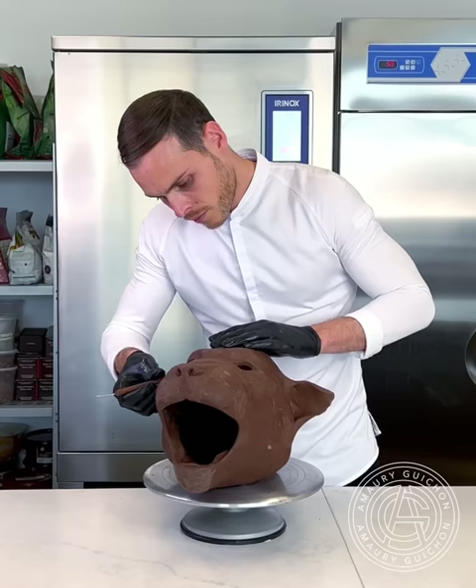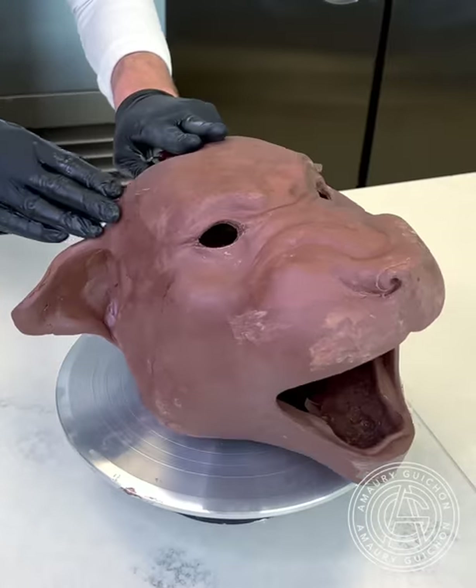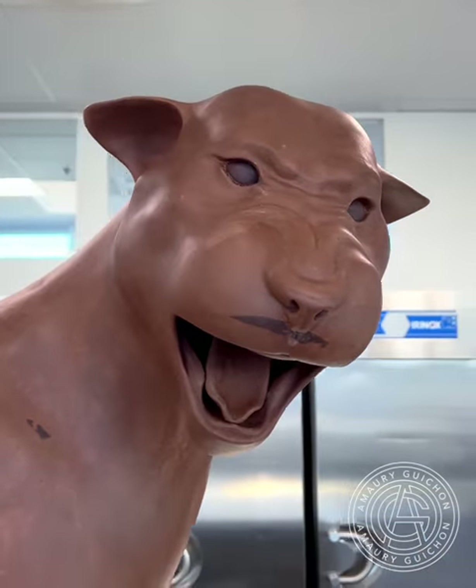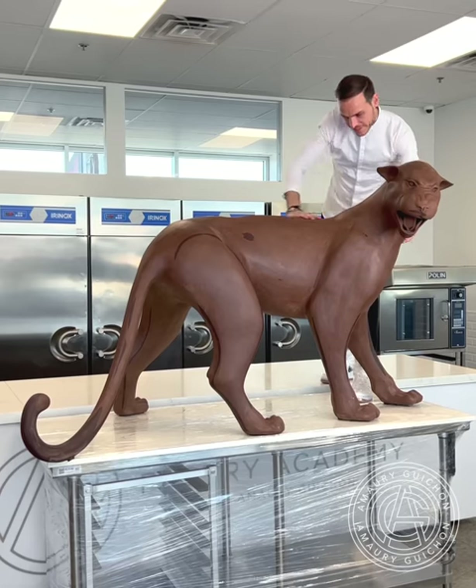I usually like to sculpt faces separately and glue them on the body after, as it's much easier to handle when I can hold it. I've added a tongue. Also, you cannot see it, but I've created all the detail from the palate and the side of the mouth.